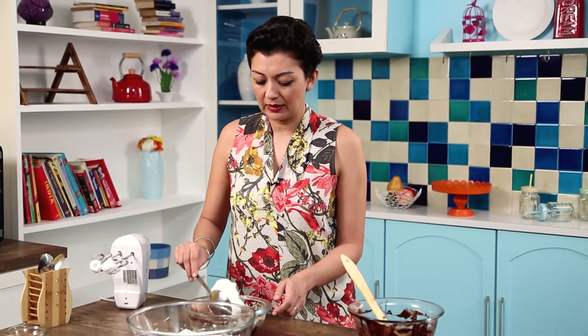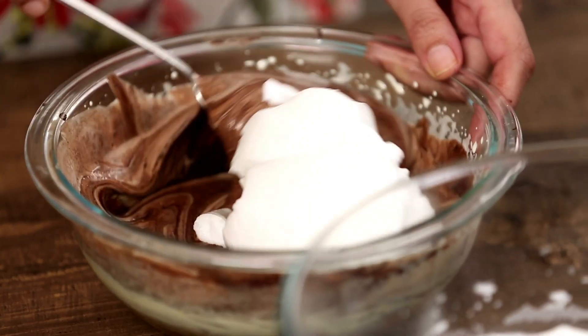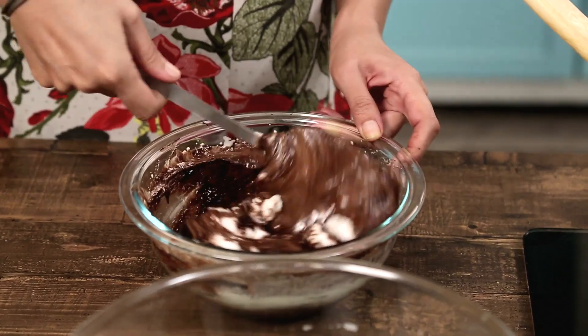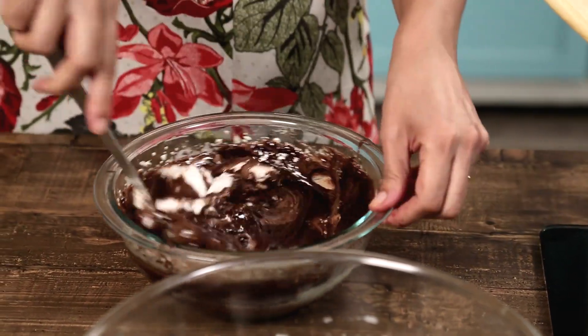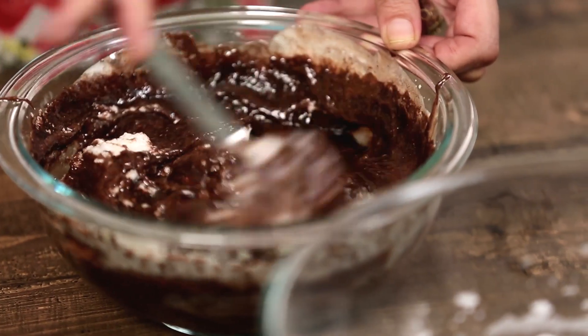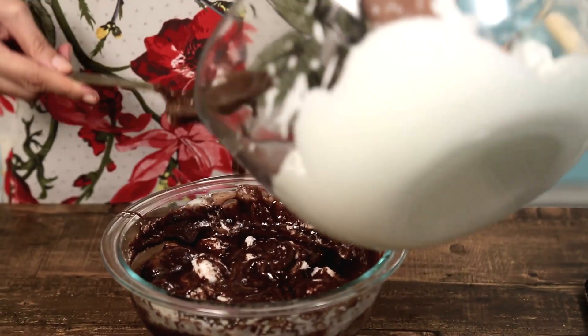Now we have the egg whites. Add them in a little bit at a time. The first portion you add, just incorporate it in — you can be a little bit rough at this point. Once you've got that first bit almost in, then you fold in the rest gently.